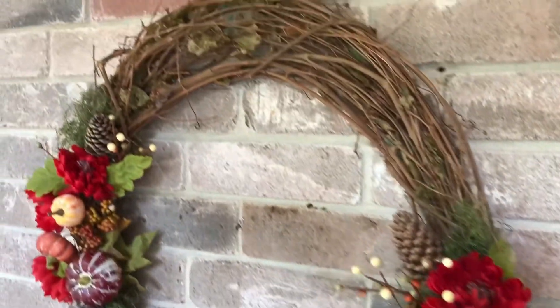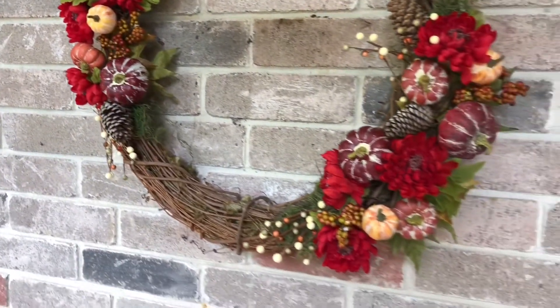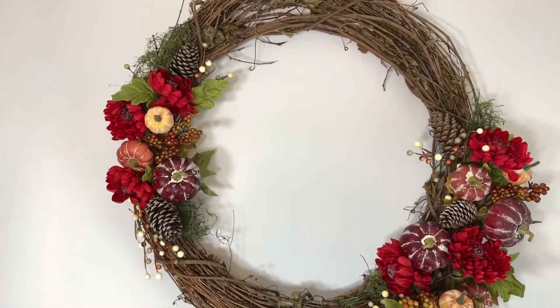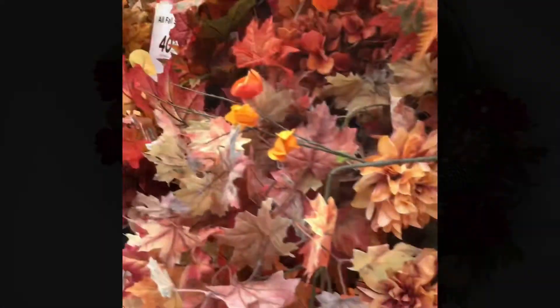Have some fun with us learning how to make this quick and easy fall wreath. I found everything that I needed today to make this wreath at Michaels — they had some sales going on.